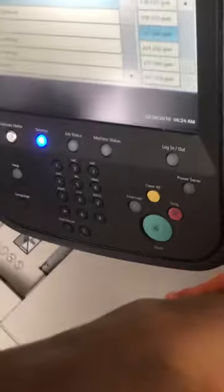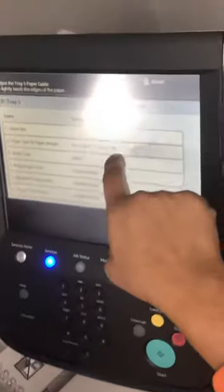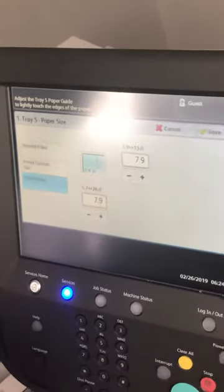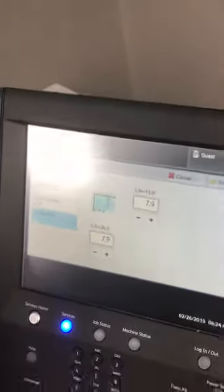If you have imagery it looks better this way. Save. Then go to size — size is not standard, it's custom. Now you have to put in the size. The size is nine and a half by 4.125.